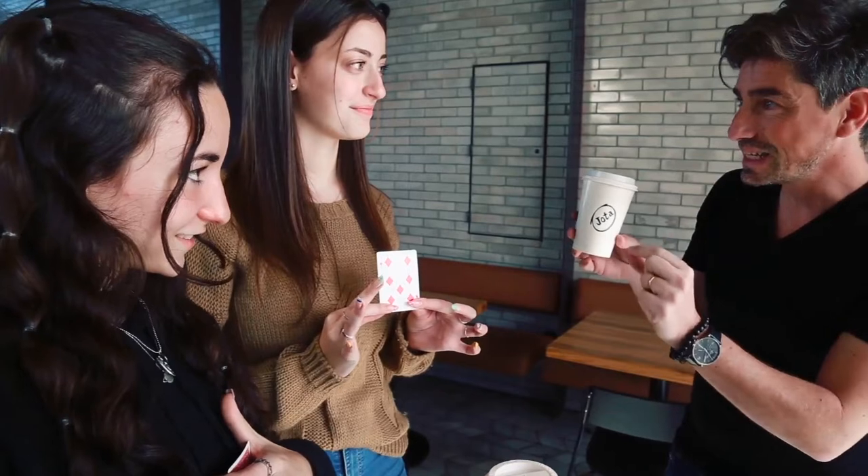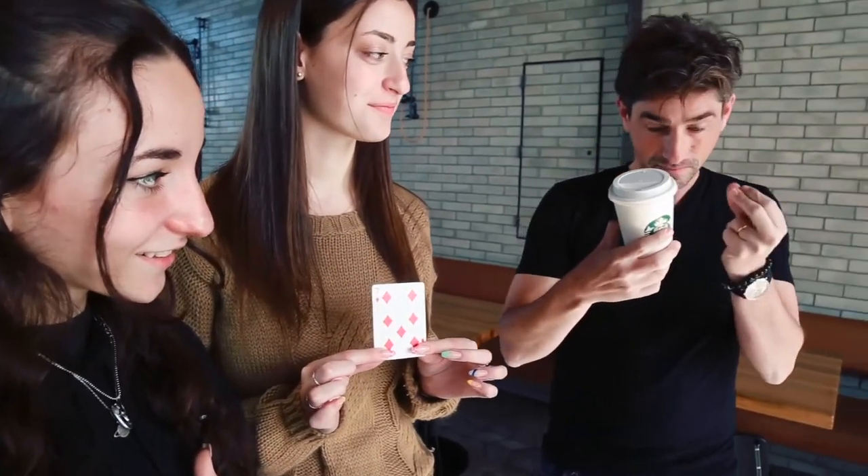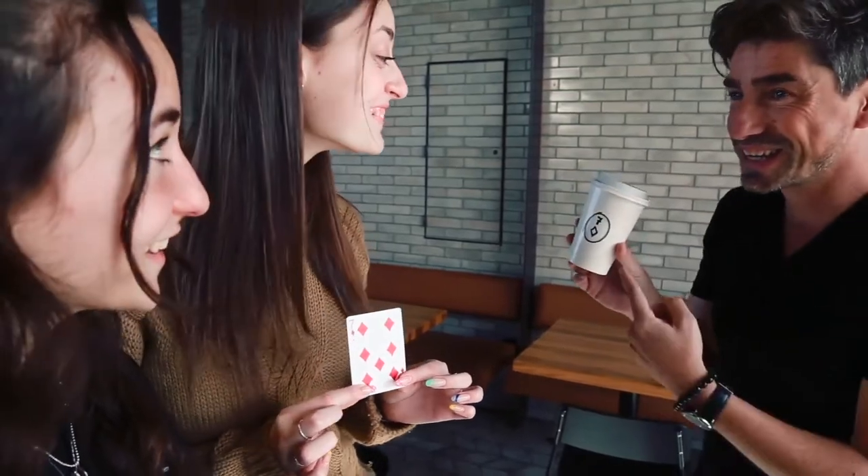From a shuffled deck, two spectators choose two different cards. Then you show that your name is written in marker on your cup. You ask the first spectator to show her card. And by turning the cup towards you and snapping your fingers, her card appears written instead of your name.